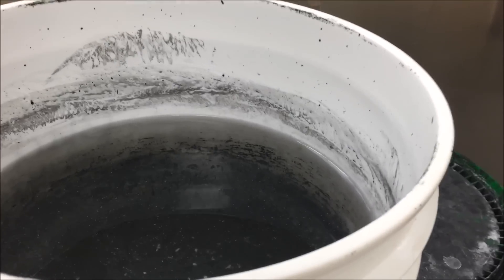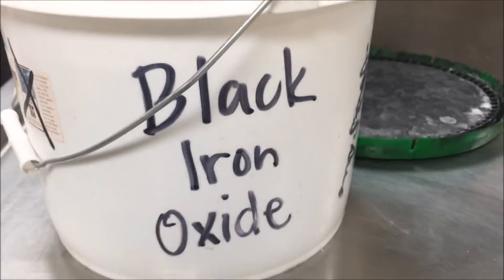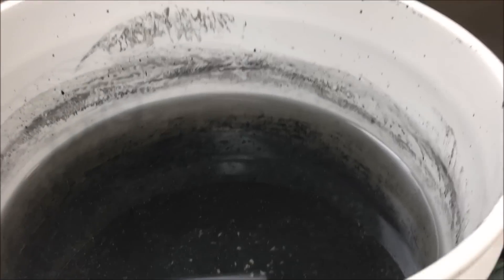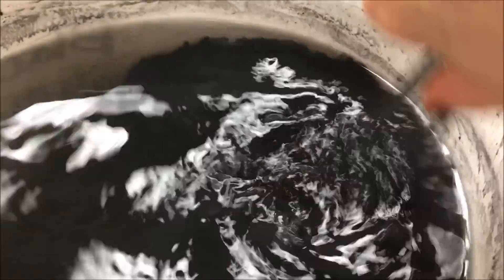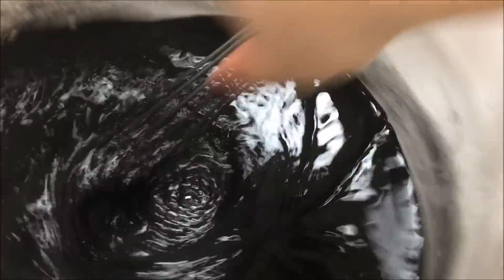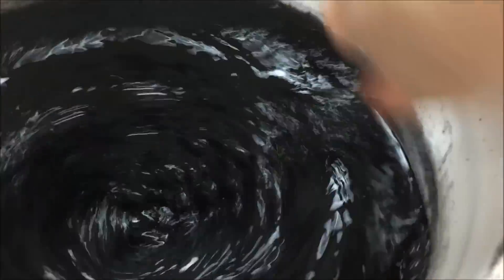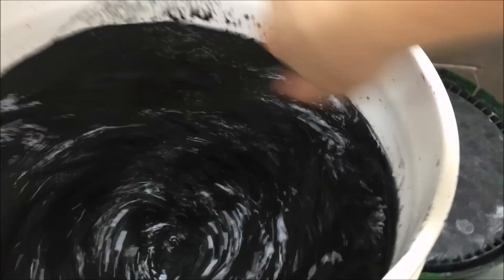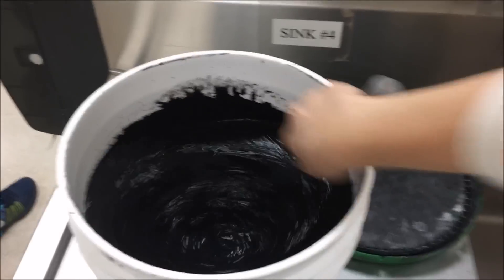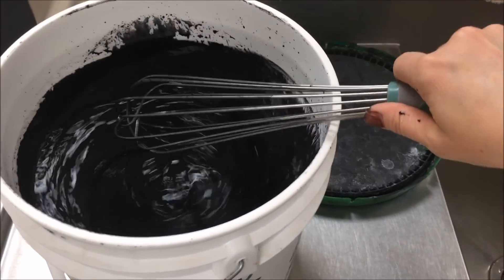Today I want to show you how to dip the coil pots in black iron oxide. We are going to take the bisque fired coil pots and dip them in a bucket of oxide. You want to stir that oxide up first — when it sits it really settles. You can see it was very watery on top, and you have to mix it pretty vigorously, especially if you're the first class of the morning.